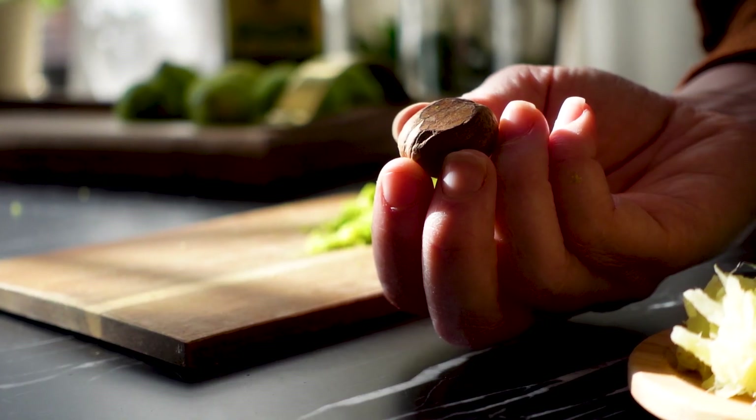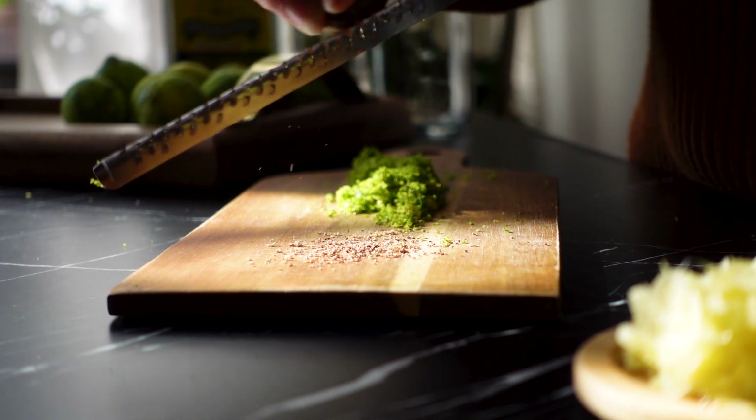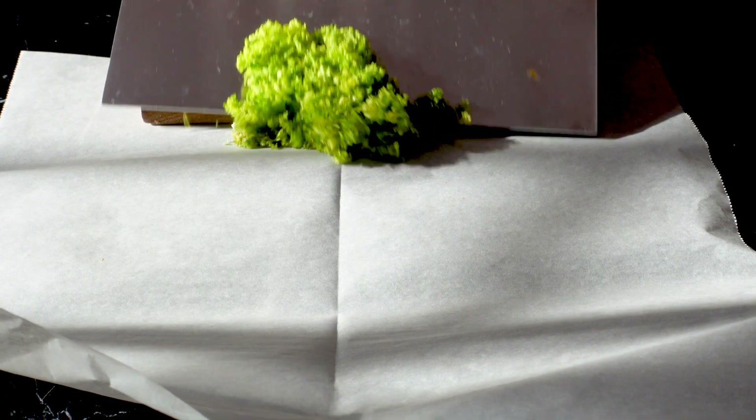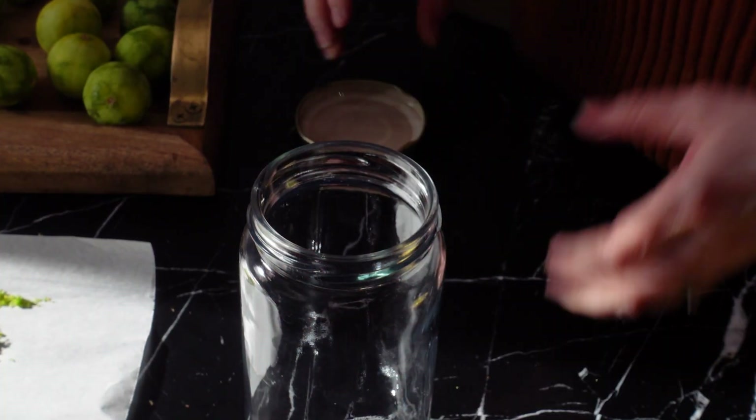While I have my microplane out, I'm going to grate about a quarter teaspoon of fresh nutmeg. Now that all our ingredients are prepped, we're ready to start making the falernum.